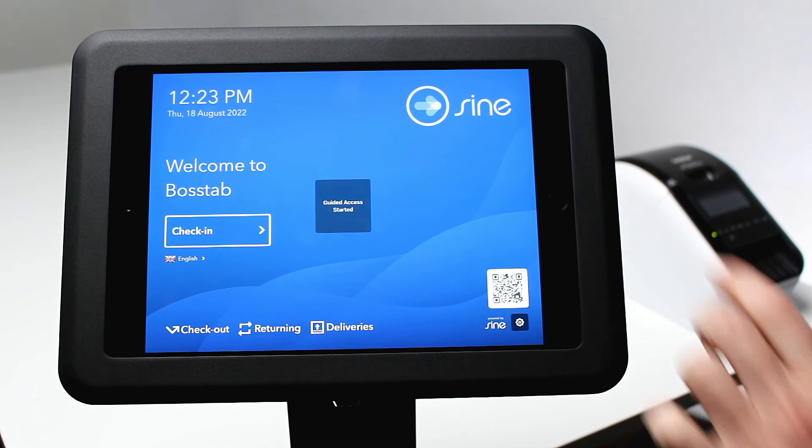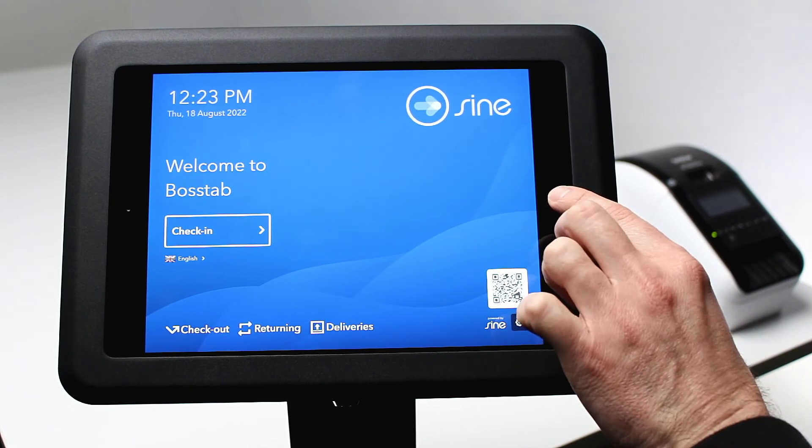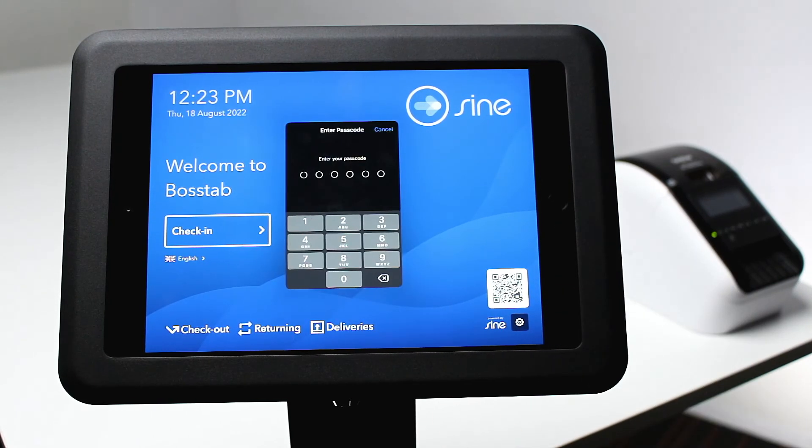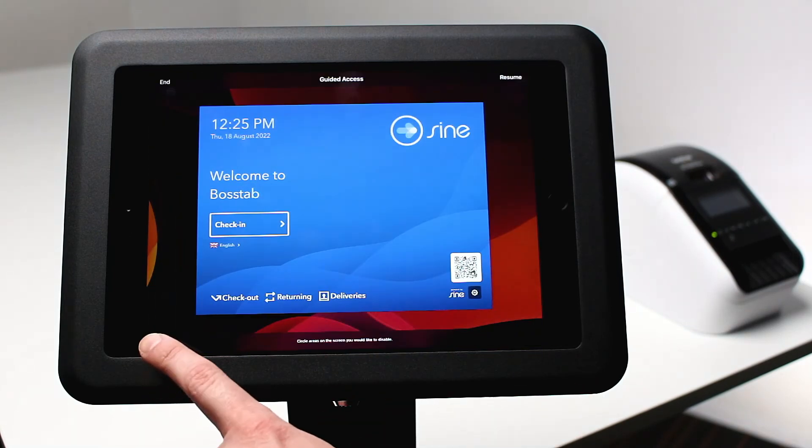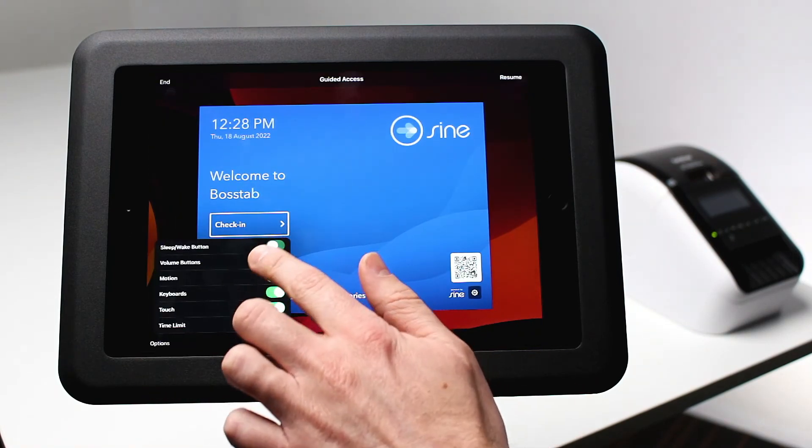Now open the Signpoint Pro app. Triple click the home button to begin guided access. Triple click again to configure the guided access settings. Let's go ahead and disable the sleep wake button, volume buttons, and motion.